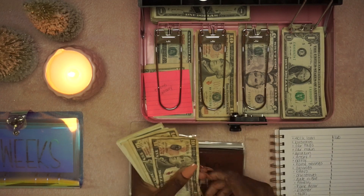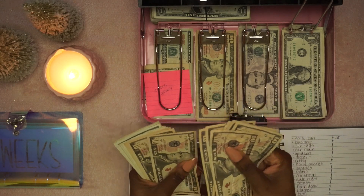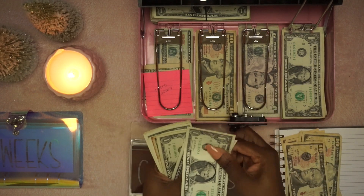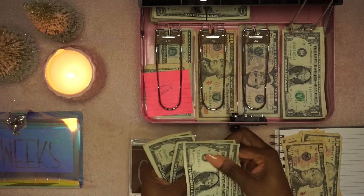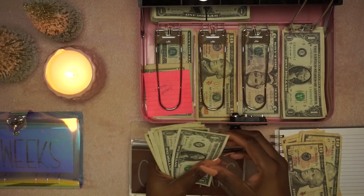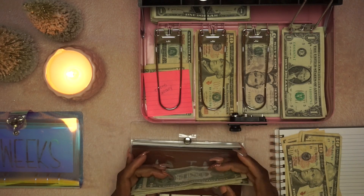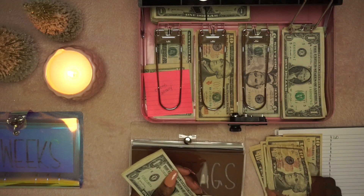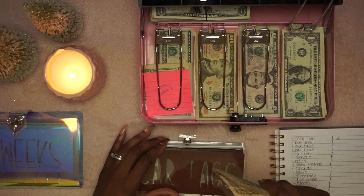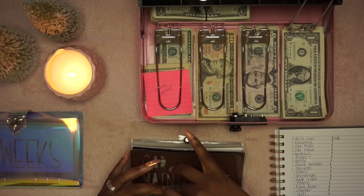So we have $110 in car tags. That was like wishful thinking right there. This will stay in here — my car tags will be due next July when my birthday rolls around.